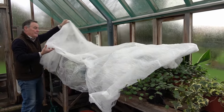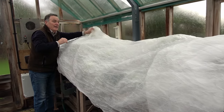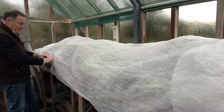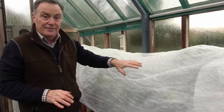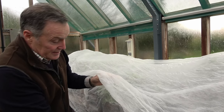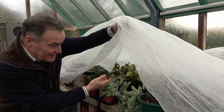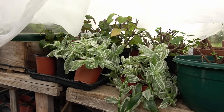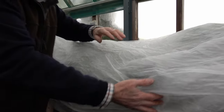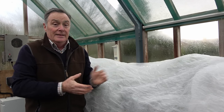Usually I take the fleece off the following morning, but if it's a spell of cold weather — and we have actually got some cooler weather forecast over the coming week with a bit more frost — I'll often leave it on. It's not going to harm the plants if they're covered with this fleece for several days; I wouldn't leave it on permanently, but certainly several days is fine. There is still quite a surprising amount of light getting underneath there. It reflects the light so it's nice and light, and an extra degree or two can make all the difference between success and failure.